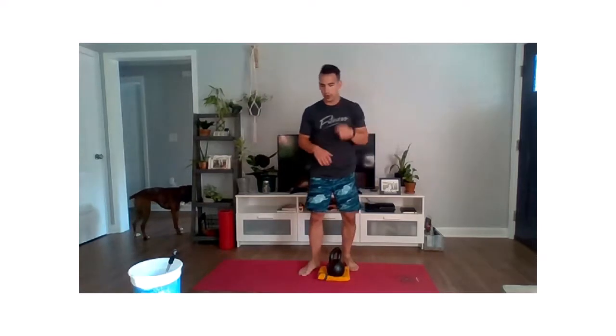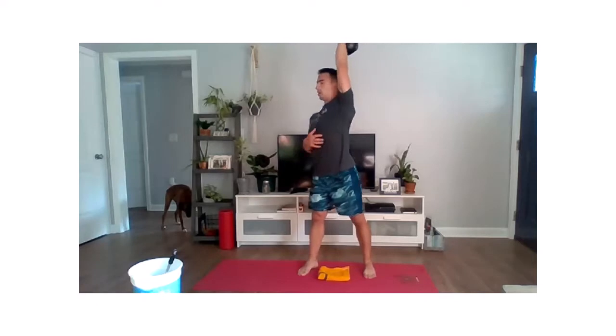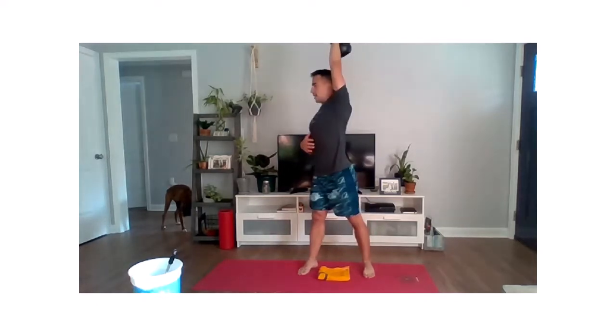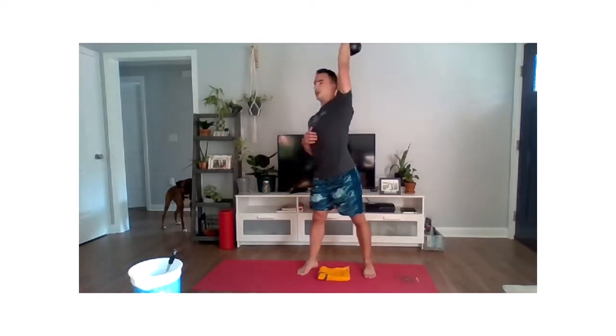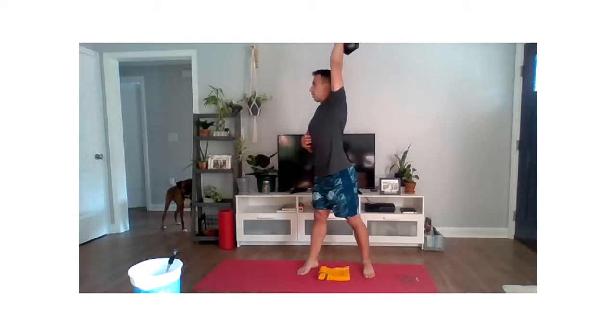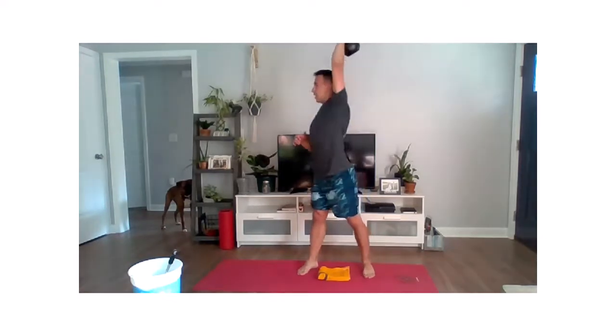Now going through those rotational overhead presses — everything on the left side first. Get that weight in the left hand, feet right where they are, press and rotate. The weight you grab will be dependent on how many reps you're finishing. You can either strict press using just that arm, or get a little push press using momentum from those legs — no harm in that. Really focus on the coordination of pressing and rotating all together. Last one, and relax.